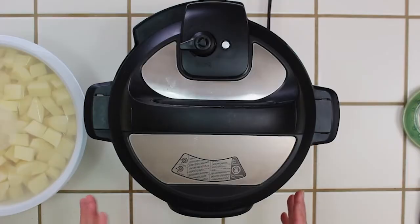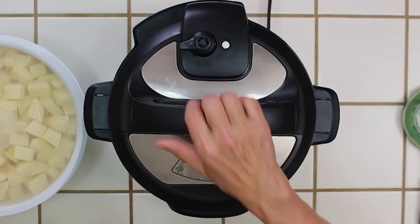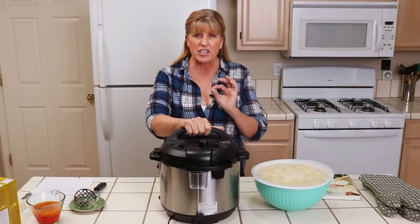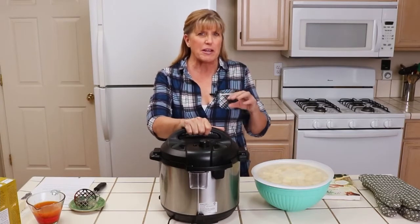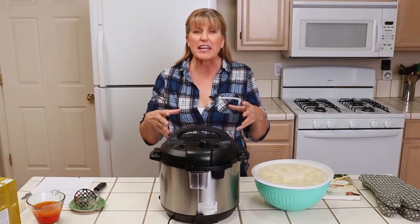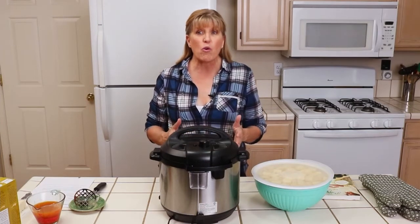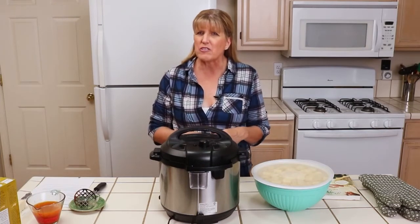I'm going to show you how I make mashed potatoes in the Instant Pot. One of the great functions of the Instant Pot is it has a warming function, so after you're done making your mashed potatoes you can leave them in there to stay warm and make them ahead of your holiday meal.